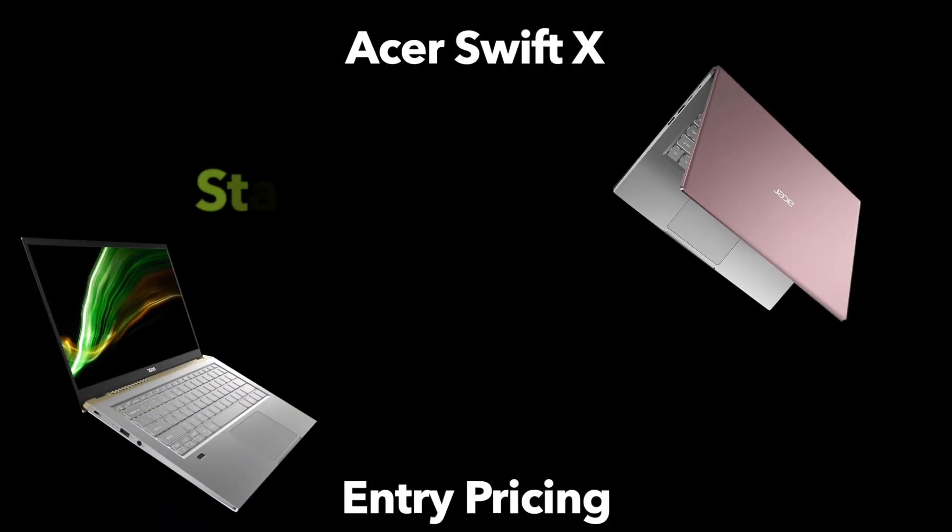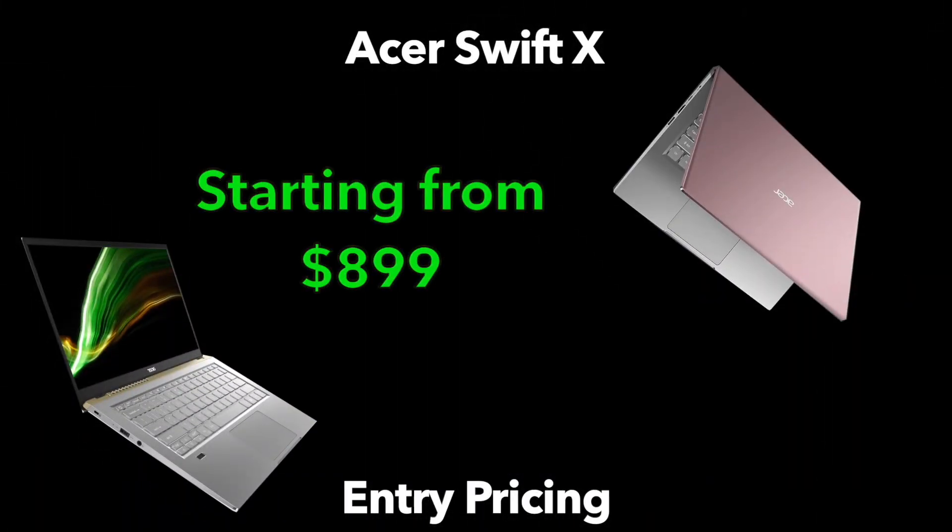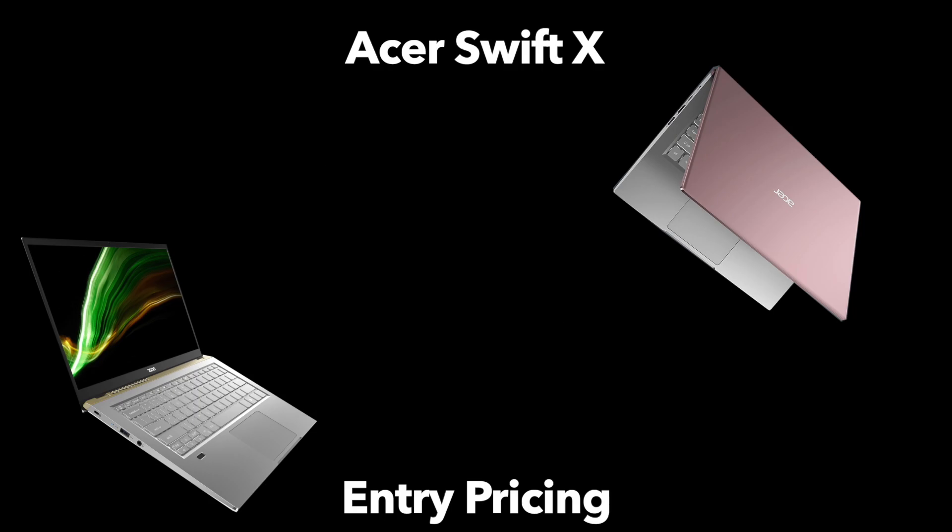Finally, pricing. Acer has only released their starting price: the Swift X will begin at $899 and will be available first in June in the US. The configuration at that $900 entry point hasn't been made clear, but I would expect 8GB of RAM, no discrete graphics, and a lower-spec AMD processor — entry-level pricing means entry-level specs. I'll highlight the full configuration details in the comments or description once they're released.